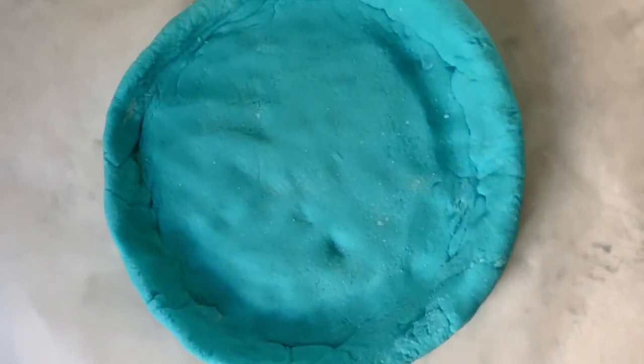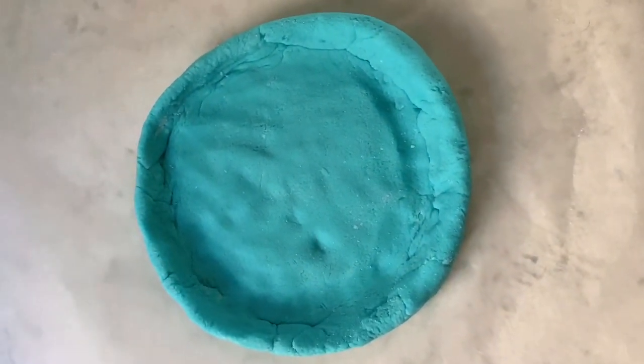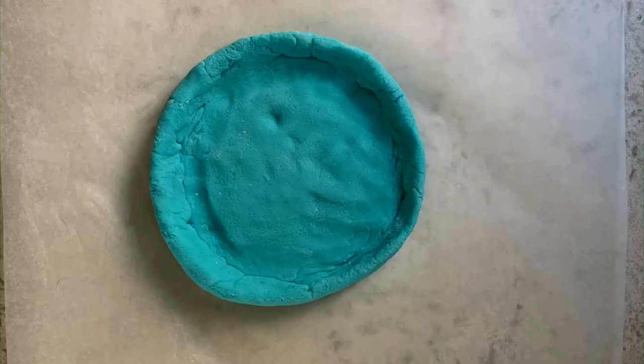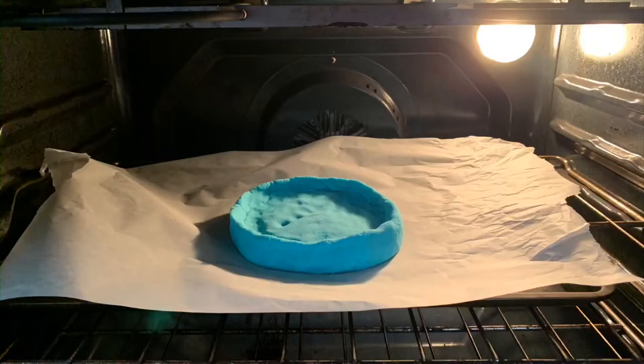Now is a good time if you'd like to add any beads or marbles or anything special before we put it in the oven. Put your salt bowl with the parchment paper onto a baking sheet and into the middle rack of your oven. Bake at 300 degrees for 15 to 30 minutes, checking on it regularly. I recommend leaving the bowl in the oven until both the oven and the bowl are cooled off to make sure it's really dry before you start decorating.